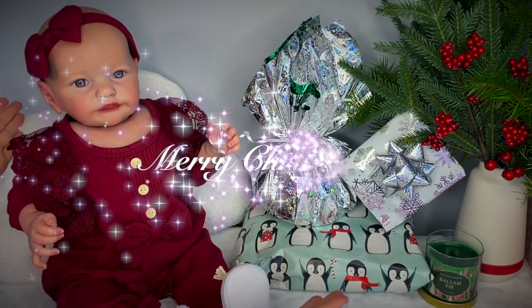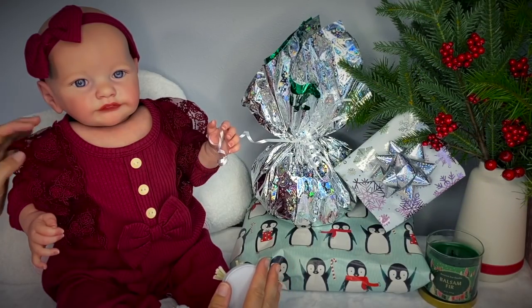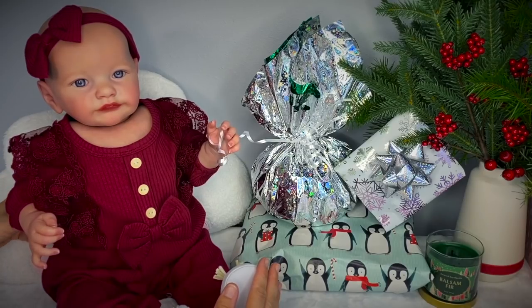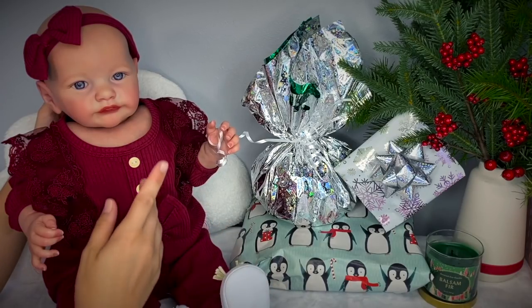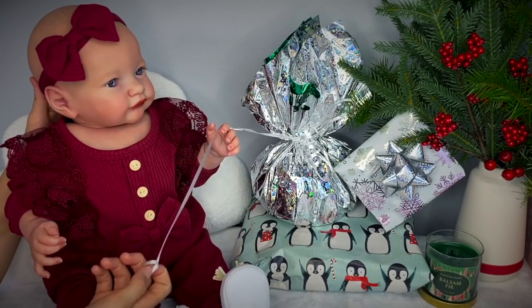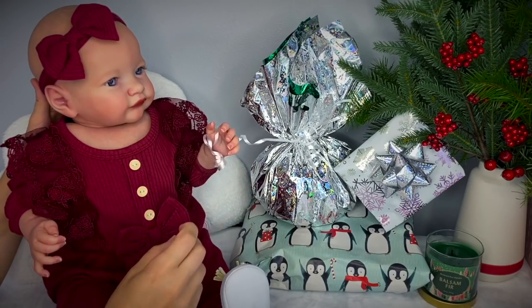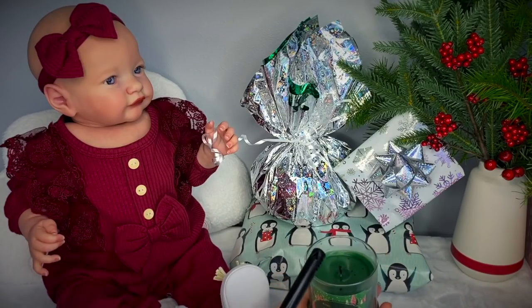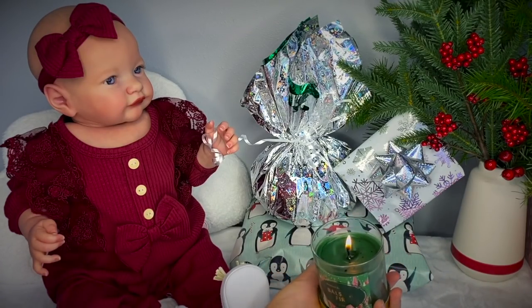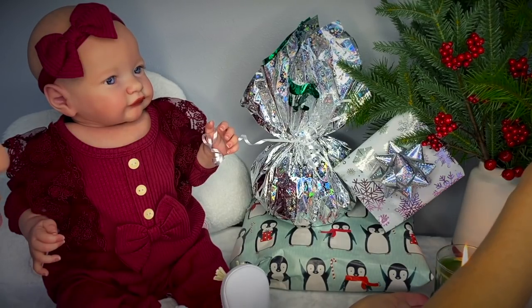Aloha friends and welcome to our Christmas edition video with Baby Skaya. Baby Skaya is all decked out for the holidays — look at her fancy outfit with lace and buttons and bows, and she's totally ready to unbox some of her presents. She can't wait already; she's playing with the packaging. Isn't she so cute? Just a moment Baby Skaya — first let's go ahead and turn on our Christmassy candle. I really love the smell of fur, and let's hope we're not going to burn our Christmas ornaments here.